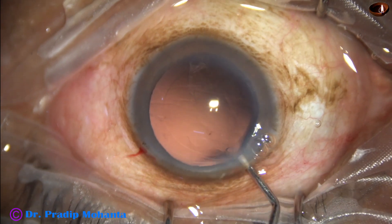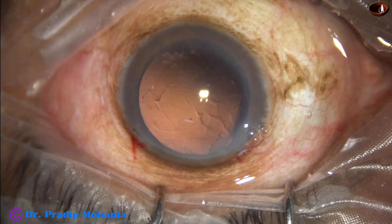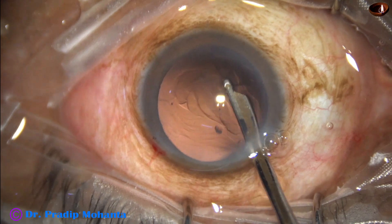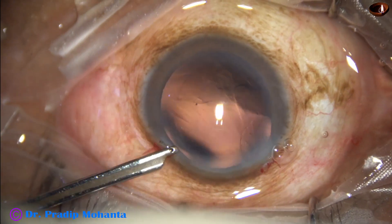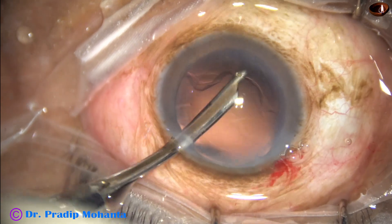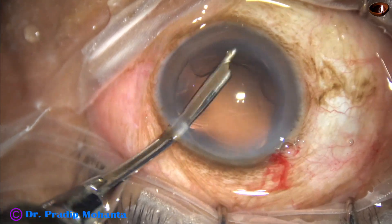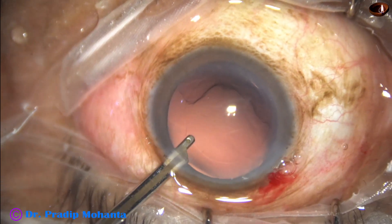We inject some visco. There is some cortex at six o'clock and some lens fibers sticking to the posterior capsule here and there. We remove the cortex from six o'clock and remove the lens fibers going through the side port. This is a 23-gauge Simcoe cannula; it goes through a 1.7-millimeter wound.